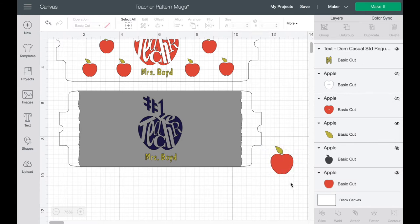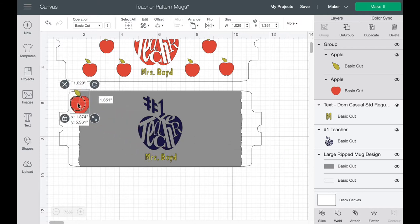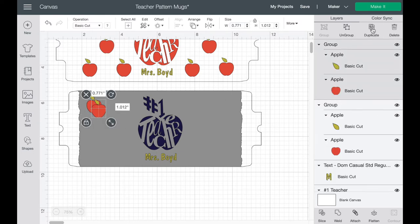If I only had one color I would just use the one that has the full design. I'm going to click on this and ungroup them so I can move the little leaf up to the top of the apple. Once I get the apple the way I want it, I'll grab both elements and group them together. Don't use the attach function because that would turn them both the same color — just group them so they don't move.